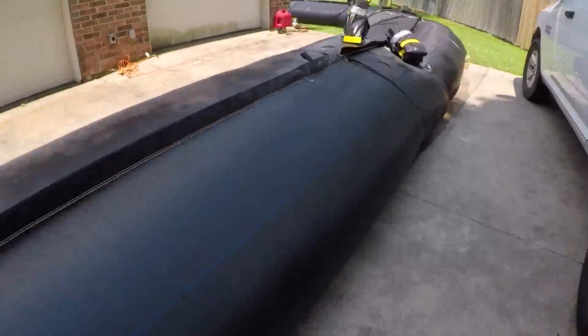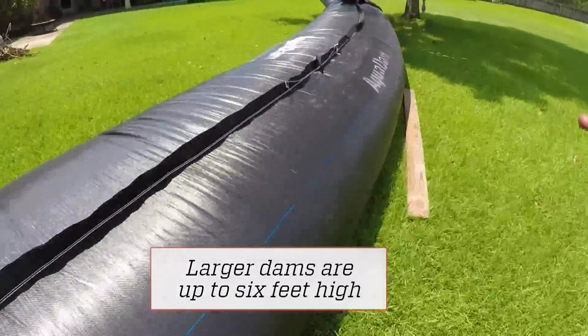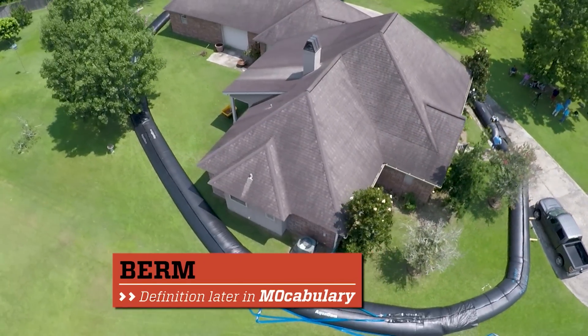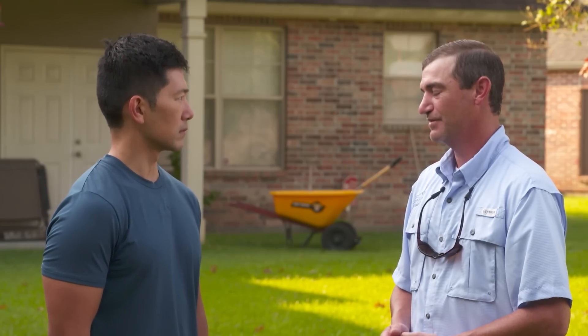It only took a few hours to surround and fill this three-foot-high Aqua Dam, which can hold back two feet of flood water. And how does that compare with using sandbags? Imagine a three-foot-tall, seven-foot-wide berm around this home with sandbags — you're looking at in excess of probably 5,000 bags. 5,000 bags trying to fill up wouldn't be fun.